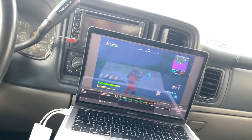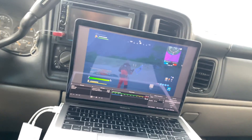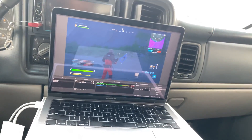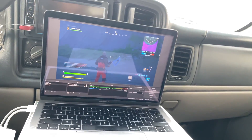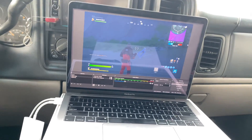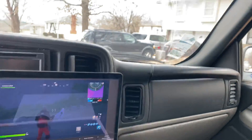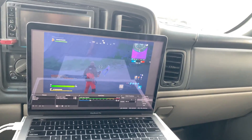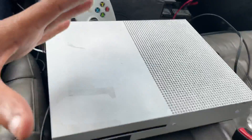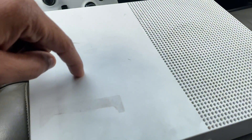One more thing — if you're trying to play an online game like Fortnite, you need a Wi-Fi connection. But if you just want to play a disc-based game, you can put the game in and play without Wi-Fi. Either way, you should be able to play your Xbox on your laptop.